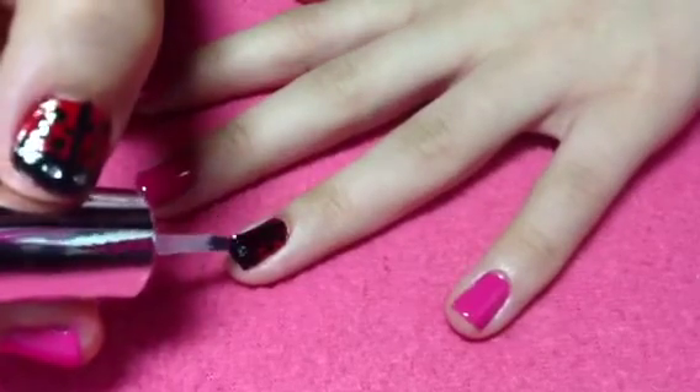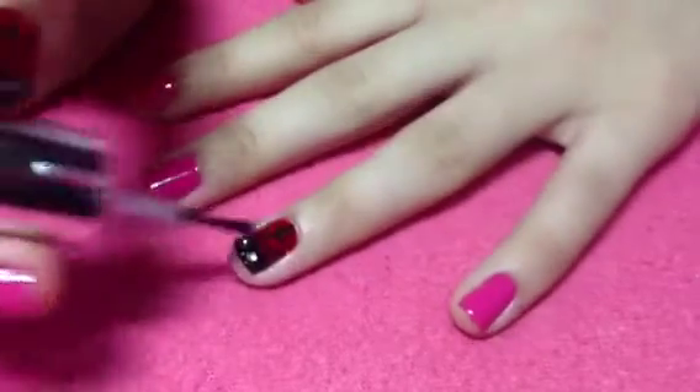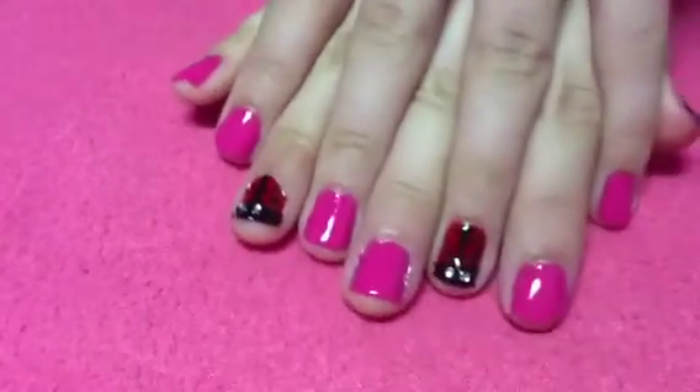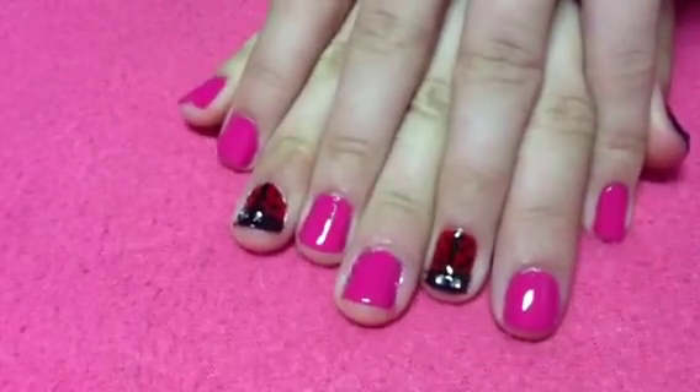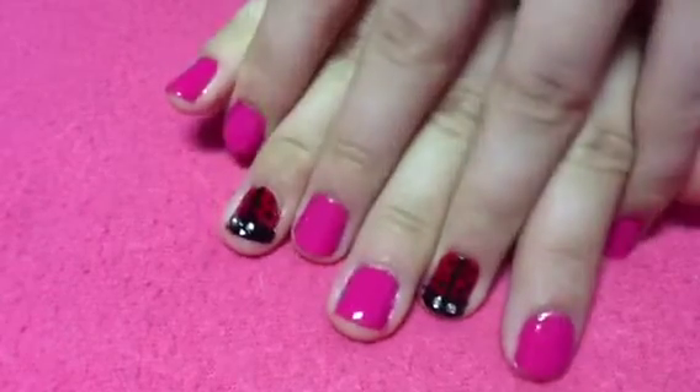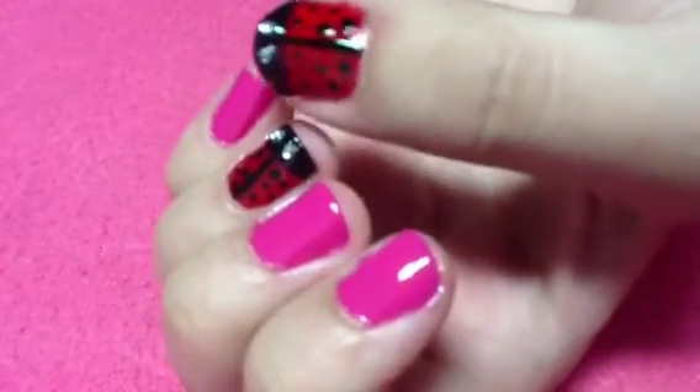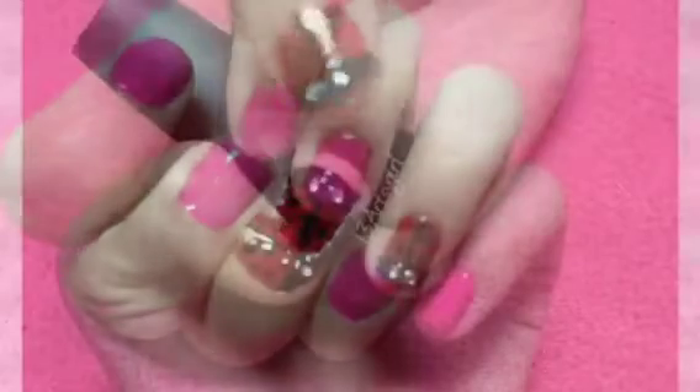Finally, apply a top coat to protect your design from chipping. That's it! I hope you enjoyed this tutorial. Don't forget to subscribe, comment, or leave a rating. If you have a request or any questions, just leave them in the comments. Follow me on all my social networks — the links will be in the description box. Thanks for watching and I'll see you next time, bye!